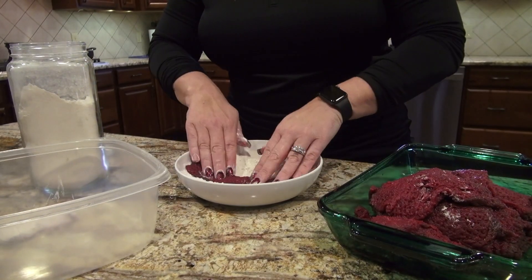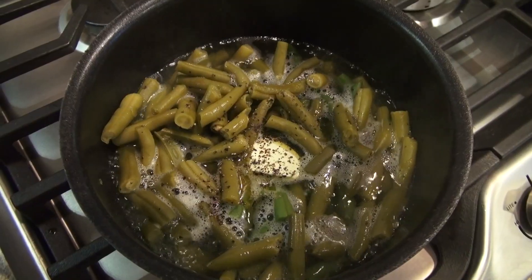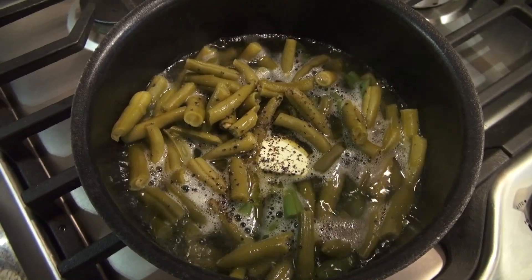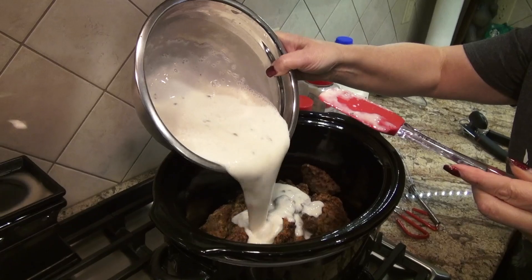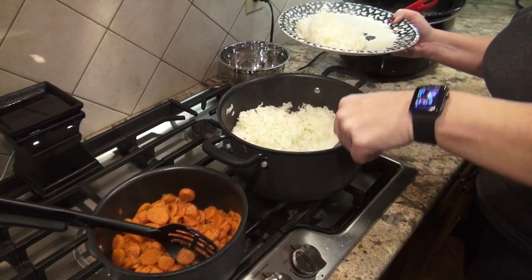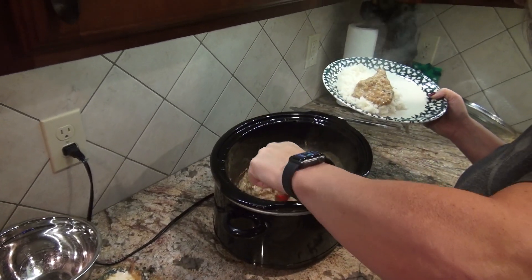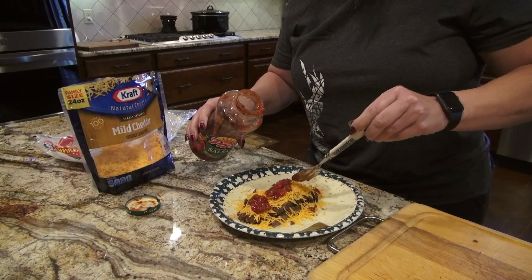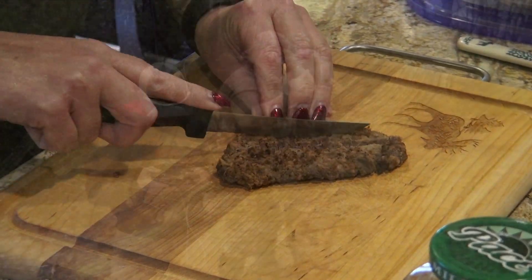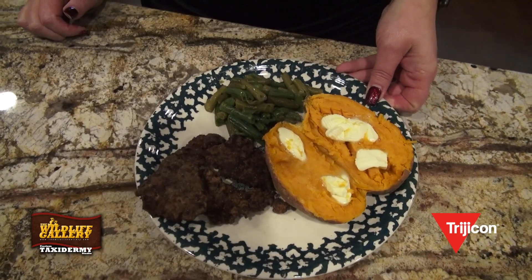I'm making more than I need for Dan and I because tomorrow I'll make another meal out of it. Tonight we'll have it with vegetables. Tomorrow I'll take some of it, put it with cream of mushroom soup, make some mashed potatoes — put that all in gravy. Any leftover pieces you can cut up for fajitas, or leave them whole and put them right on a sandwich. There's like four meals out of one roast — quick meals from wild game, from a deer that I shot last year in Kentucky.